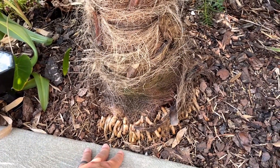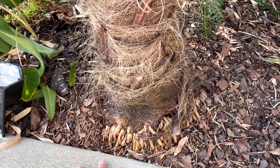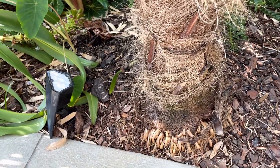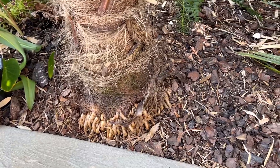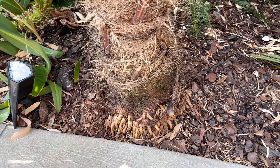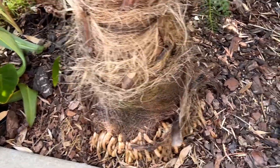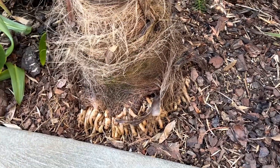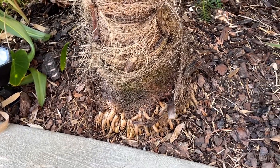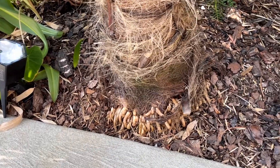Ideally, plant your palm about two feet from all structures to give it enough soil all the way around to be healthy. This particular one scooted over a little bit — it was probably originally six or eight inches from the concrete, but it's almost touching the concrete now because some of these palms creep a little bit.